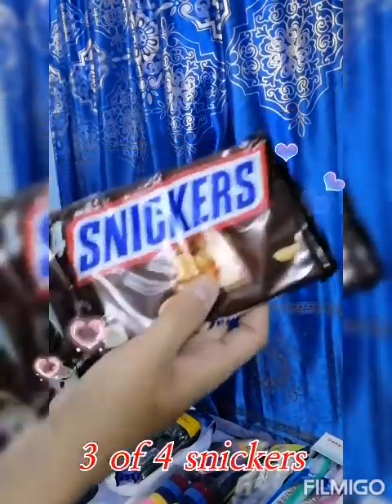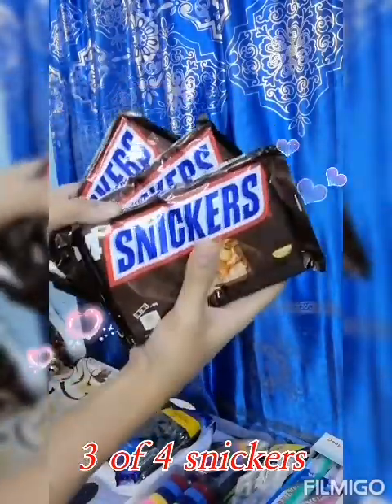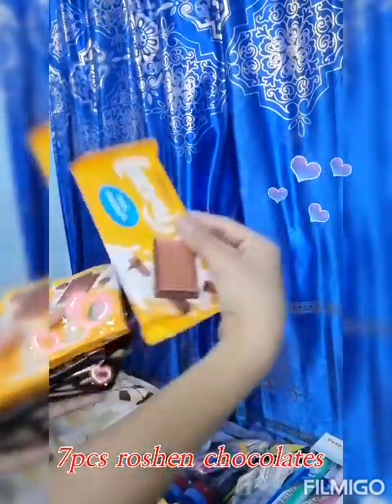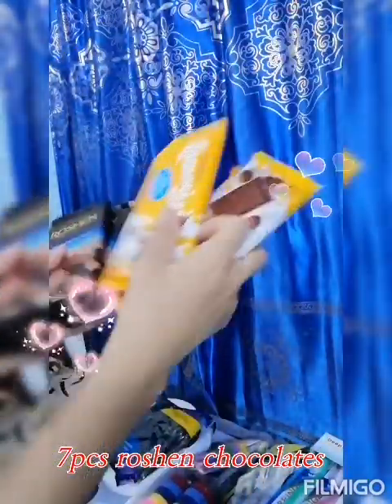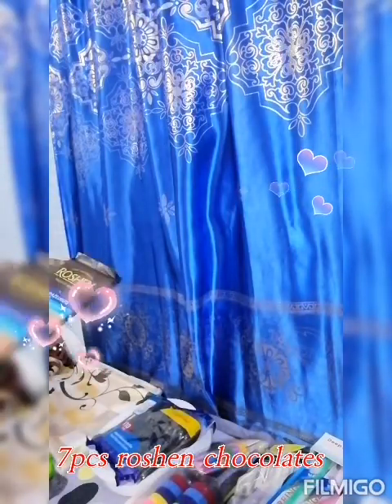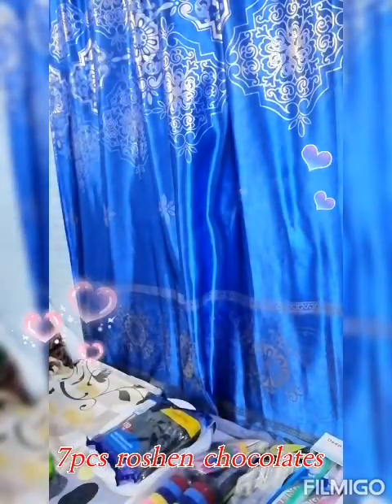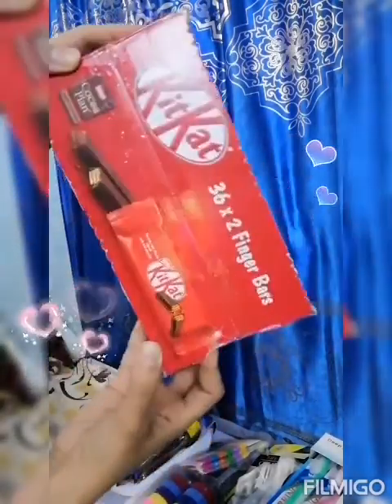Four, four, four — twelve pieces. Three sets of four chocolates: three milk chocolates, one, two, three; two hazelnuts; two almonds; two KitKat — we have 36 pieces of KitKat.